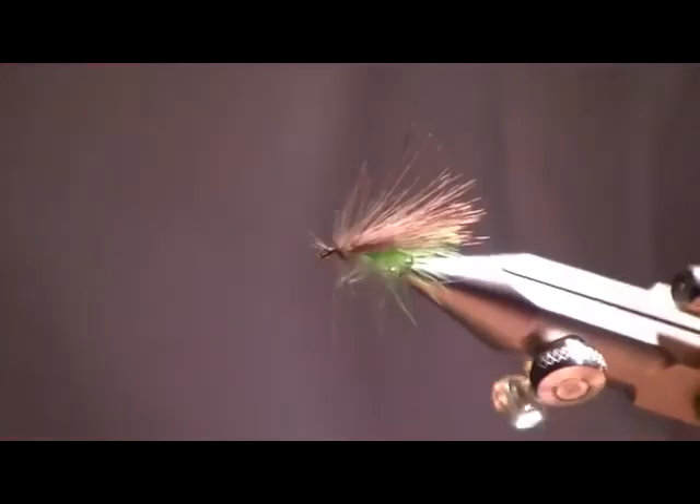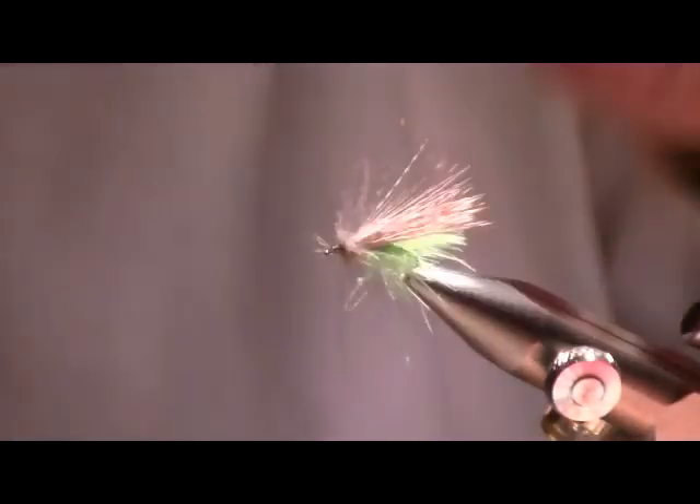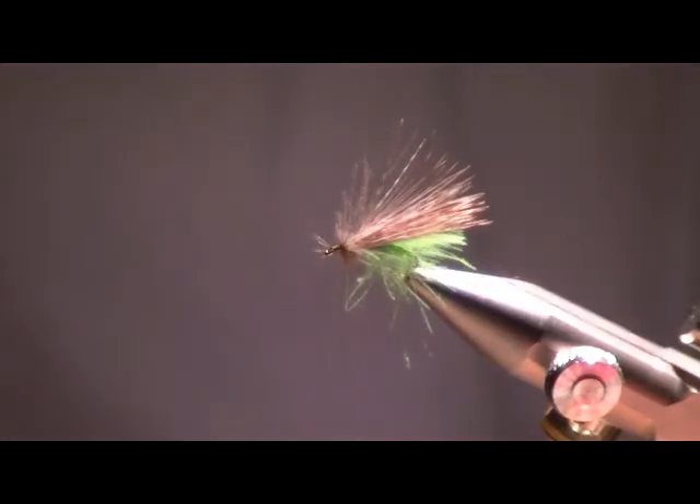There's the fly — she's ready to go. Five CDC feathers. What was the question? Who came up with this design?